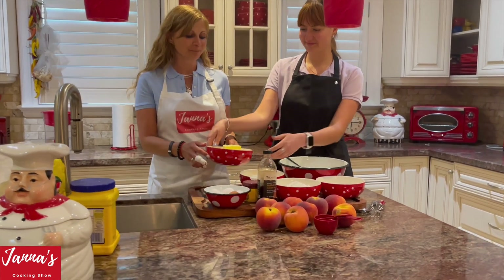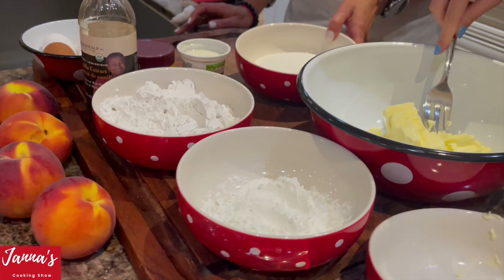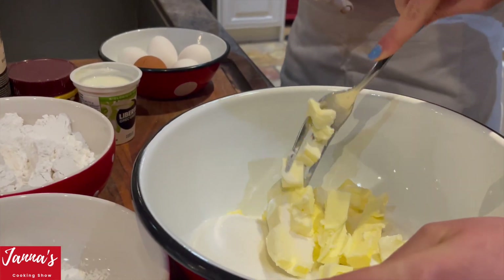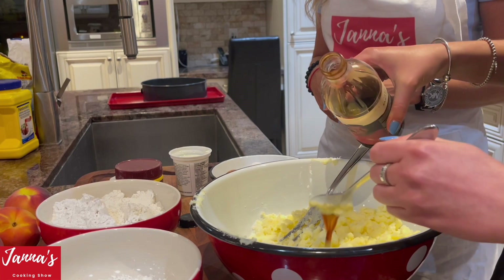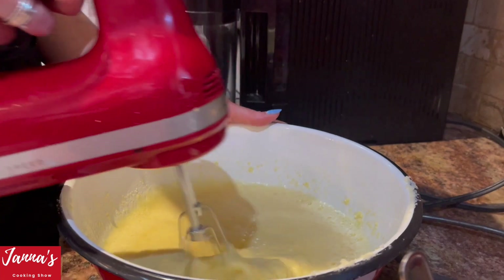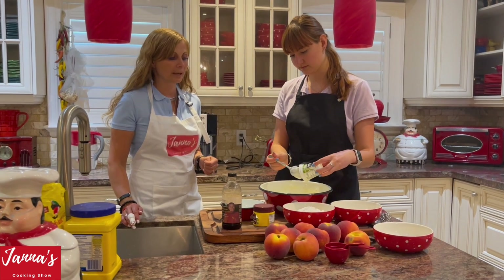We're taking one cup of butter and mixing together with one cup of sugar. Mix together for a couple of minutes. Then we're going to put two tablespoons of vanilla extract and five room-temperature eggs. You can also use the mixer to ensure that your butter is smooth. Then add half cup of yogurt and mix.